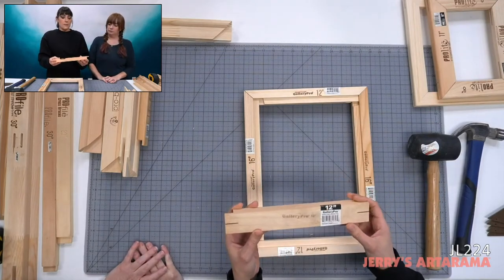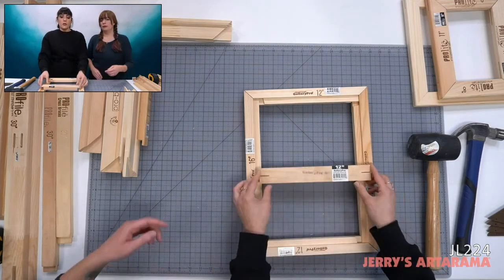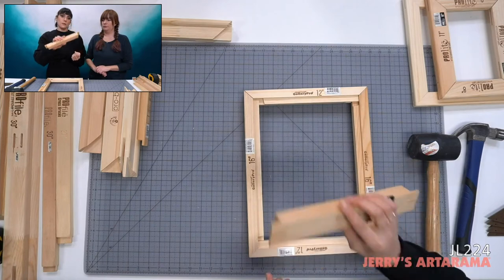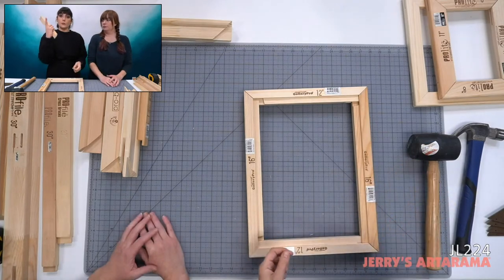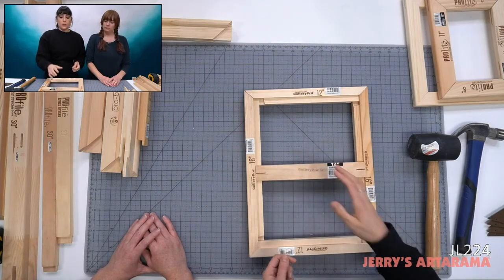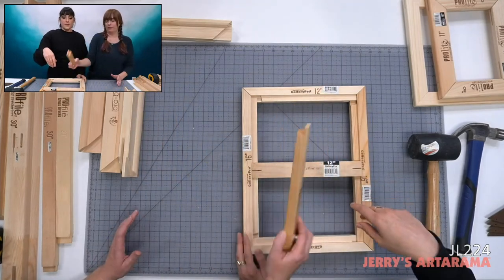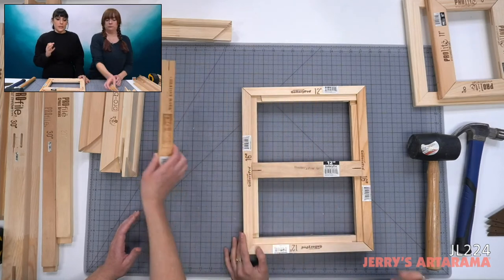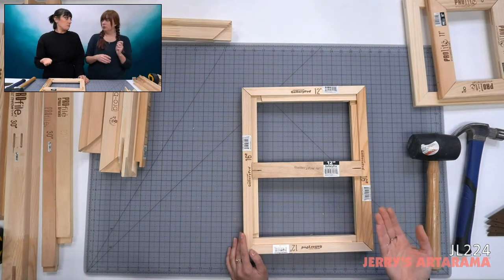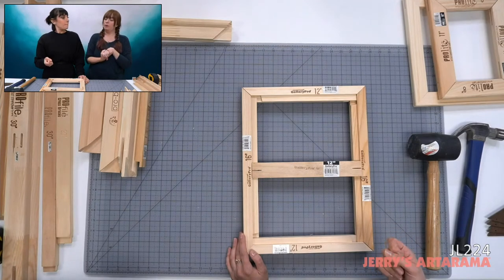Next up: Gallery Pro cross braces. There are three different types. The no-notch cross brace is just a plain brace — if you're using only one cross brace, you don't need a notch. However, if you want to create a crisscross pattern — two braces intersecting — you'd need one with a top notch and one with a bottom notch so they fit together like puzzle pieces.